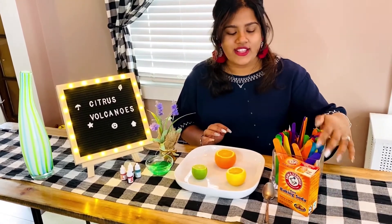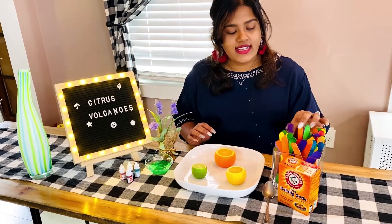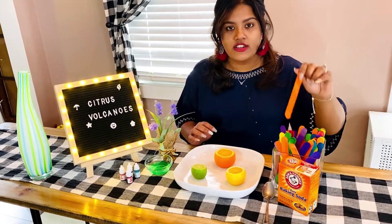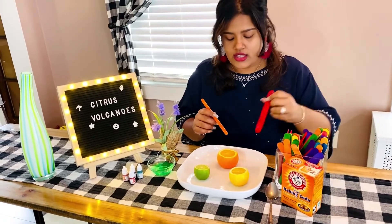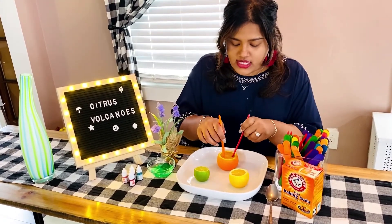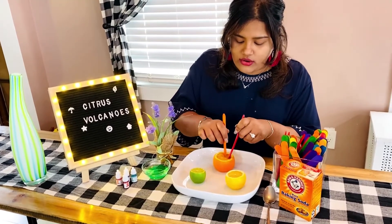You also need popsicle sticks and baking soda. So the first step is taking our popsicle stick and we are going to put it inside of our citrus fruits like this.